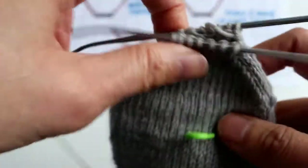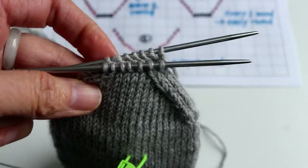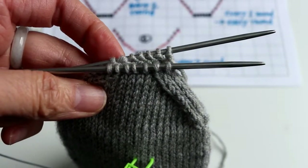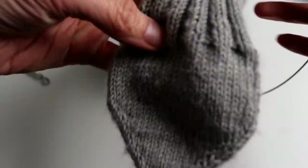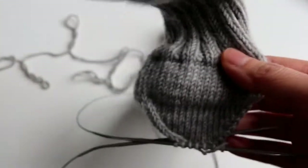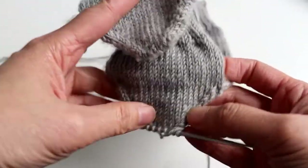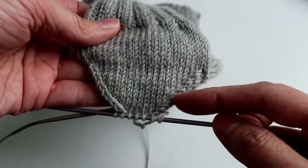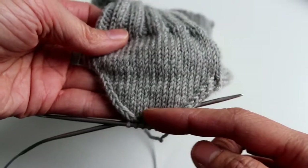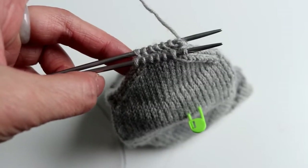Now we have the same stitch count as our cast-on — in my case it's seven stitches. We can do a Kitchener stitch to finish this, or we can turn it inside out and do a three-needle bind off. You can see this is the toe and this side is the heel. The heel is more rounded because I decreased every other round for the first part and every round for the second part. Now we are ready for Kitchener stitch.